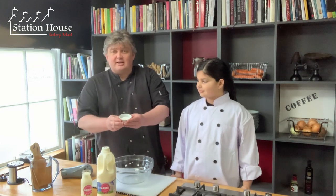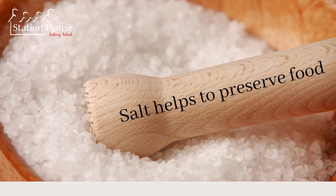Let's begin our butter making. We only need two ingredients: good quality double cream - I'm using Rowan's dairy here, lovely quality - and a little bit of salt, which is to bring out the flavour of the butter and also to increase the preservation of the butter.